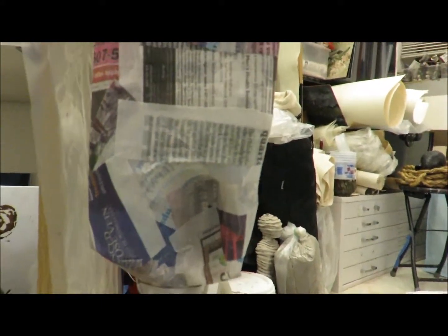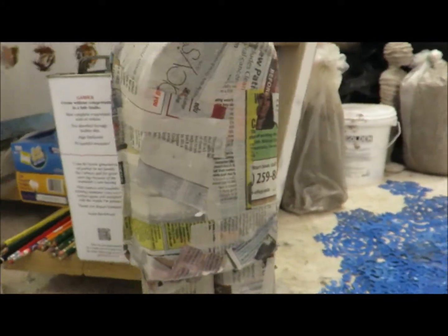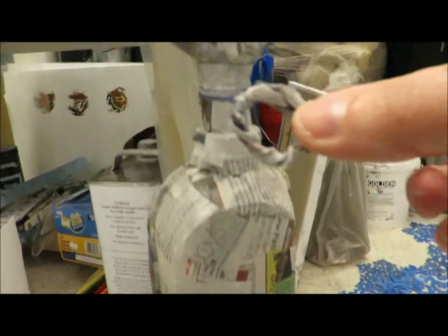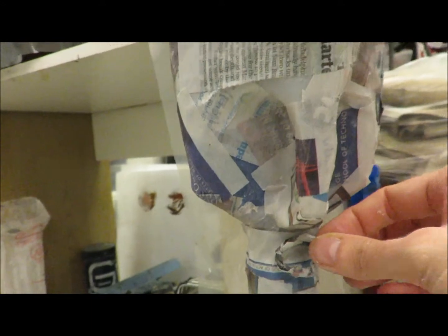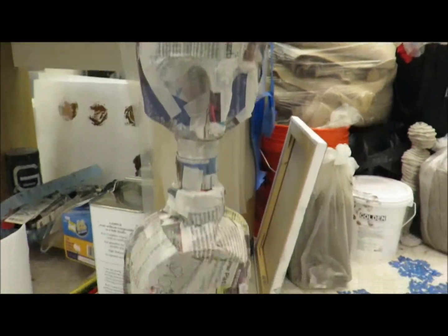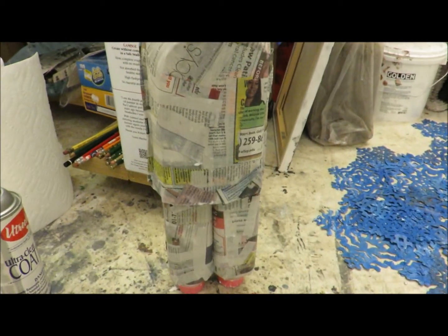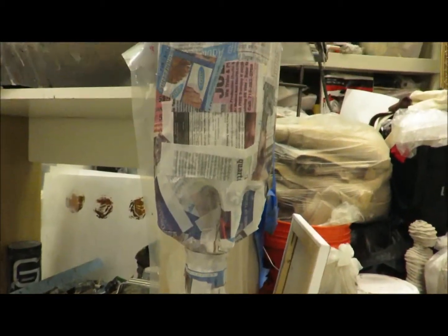I'm gonna close this handle a little bit to make a nose out of that. I also made a little round piece that I'm gonna put here to be the mouth of the figure, but I want that to dry first. So now this whole layer of newspaper and glue and water will have to dry before I can do the next layer.